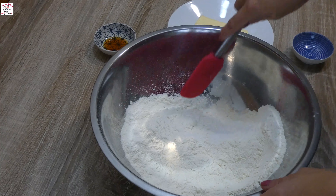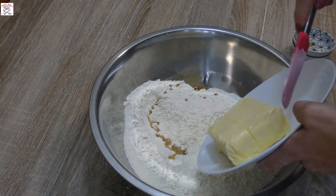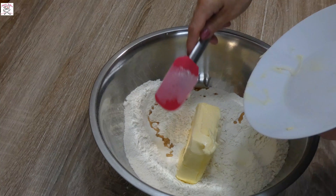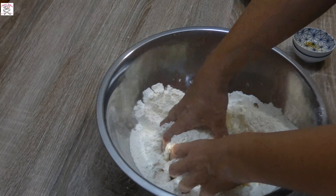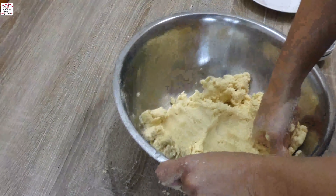Take the flour, sift it, and then add into it the salt, vanilla extract, and room temperature butter — very soft. Mix it with your hands until you get a compacted yet quite soft non-sticky dough. When you finish kneading, put it in the fridge for 30 minutes.